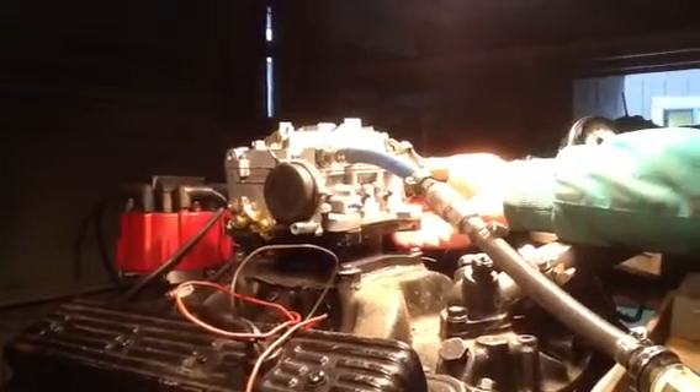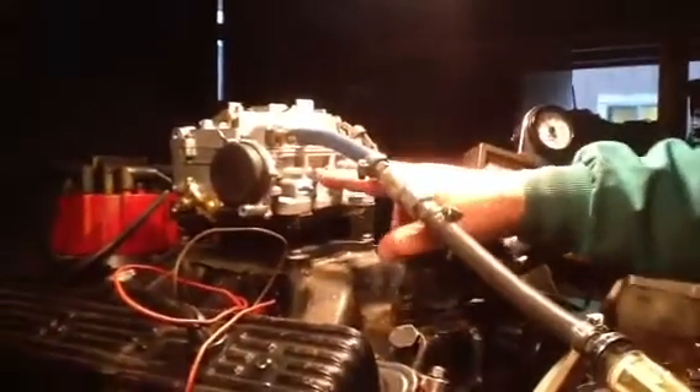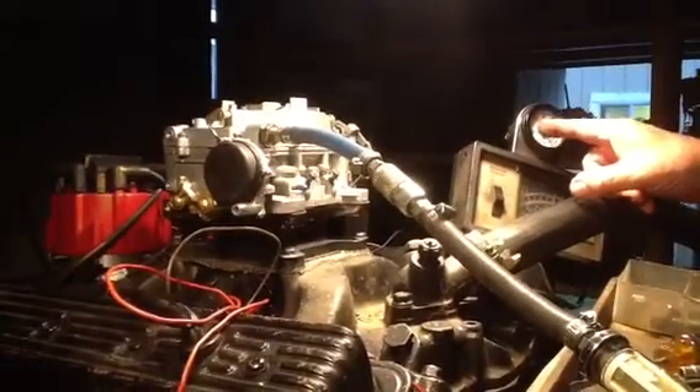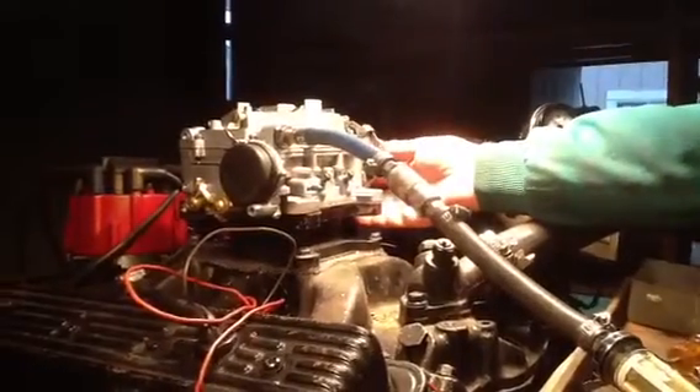That's an old motor there. We've got the mixture screws right here. If you set them to get the most RPM, we set them with a computer to get 12 parts of air and one part of gas. It thins out as it goes down the road.